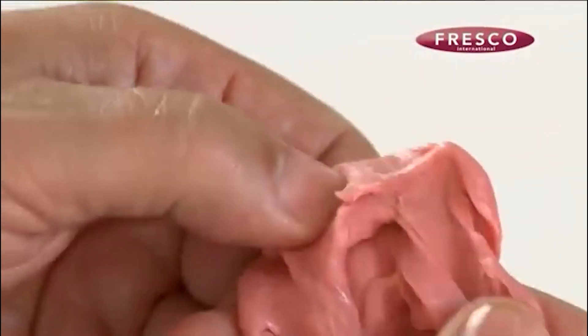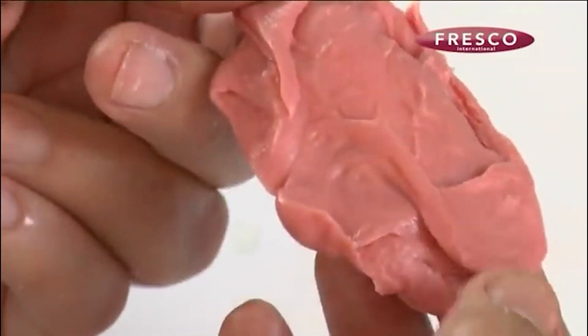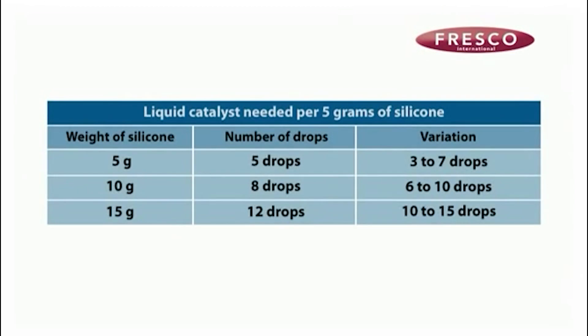Later on in this video, we will show some errors that can be made when mixing silicons. The following table shows approximate quantities of reactol needed for each weight of orthosis.